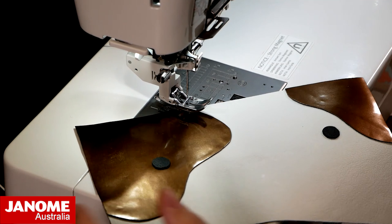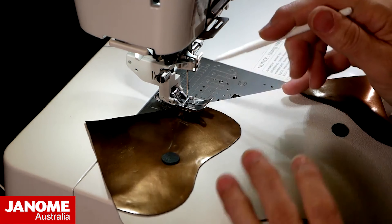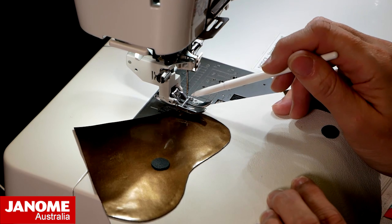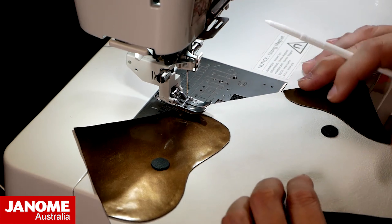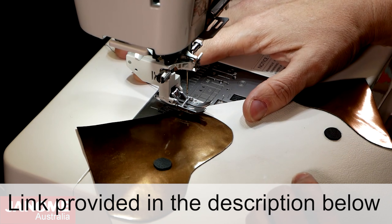Now we're going to take our little cow face here and put it under. With the regular sole on the single AccuFeed, you do have the full nine millimeters of width, so you could choose to put your needle position anywhere. I'm keeping mine in the center because I've got a lovely little groove down the middle to use as my guide. We are then going to start sewing.